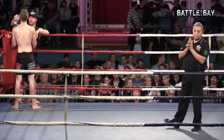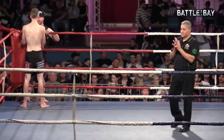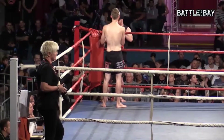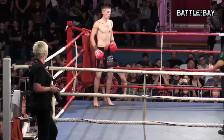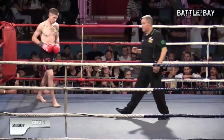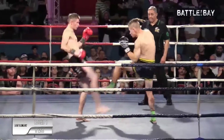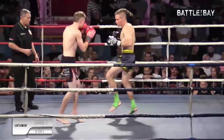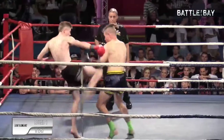Both boys looking nice and fit. It's a 3x2 minute rounds, 70 kilo fight. The boys touch gloves and they're on. Straight into it — straight into those low kicks. Blake fires back with a body kick of his own.